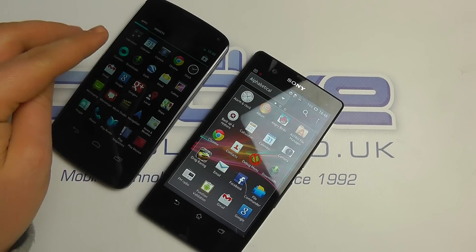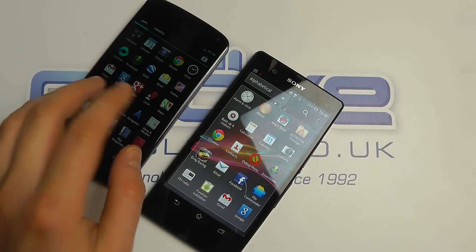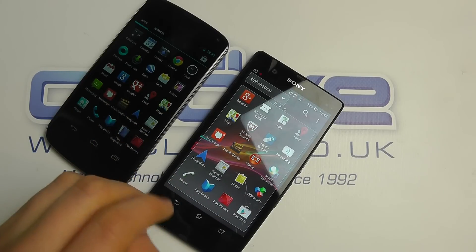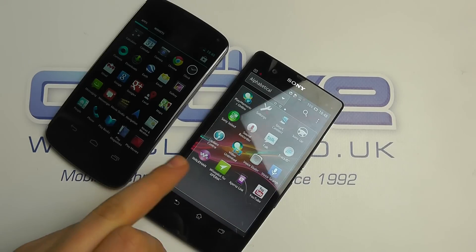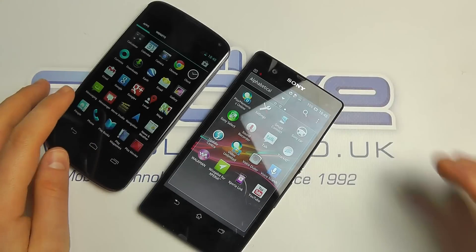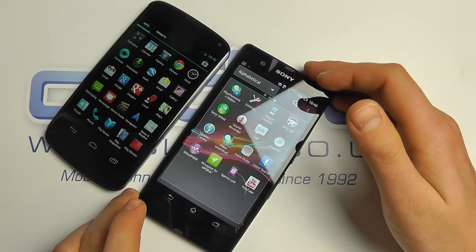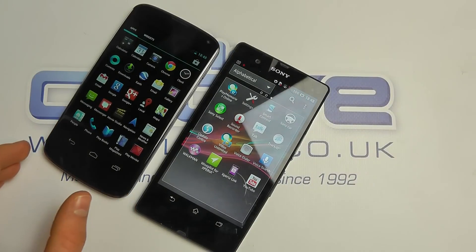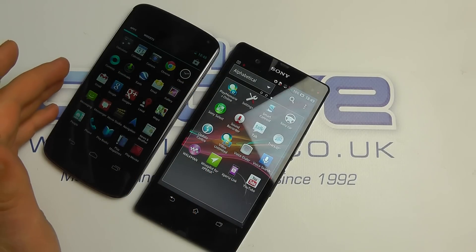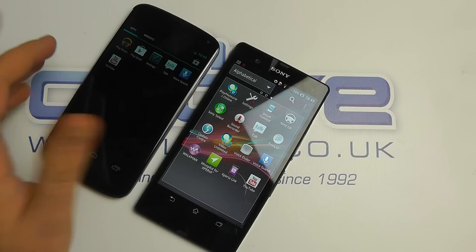In terms of pre-installed applications, you get more installed on the Sony because Sony have added features. Google provides a cleaner install on the Nexus 4. What Sony tends to install are added features such as Music Unlimited, office suites, Smart Connect, and Sony Car — things they feel will enhance the overall experience. The Nexus 4 is a much purer experience where you customize it yourself, whereas the Z works better if you want some help getting set up and brings innovative features you might not have thought you wanted.